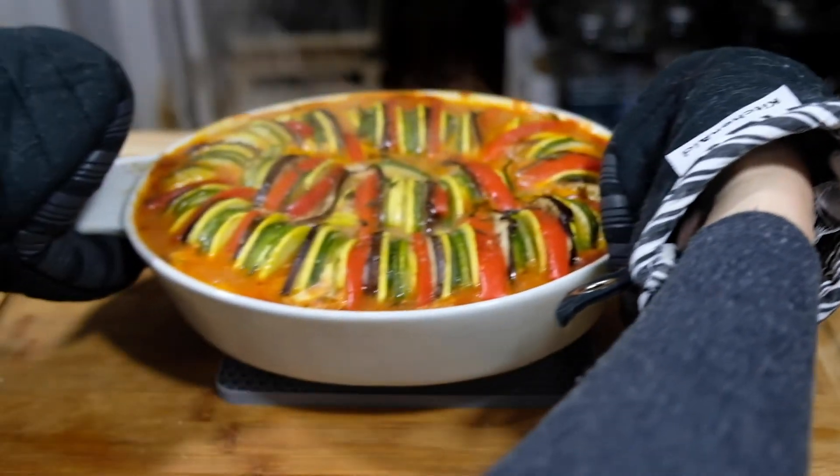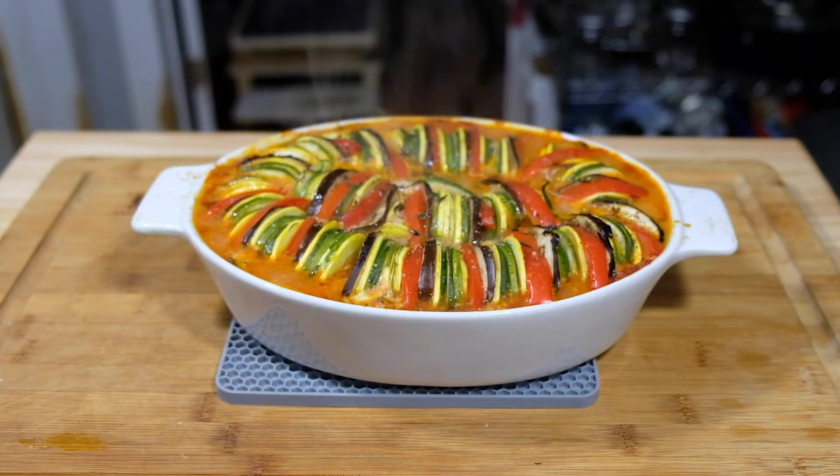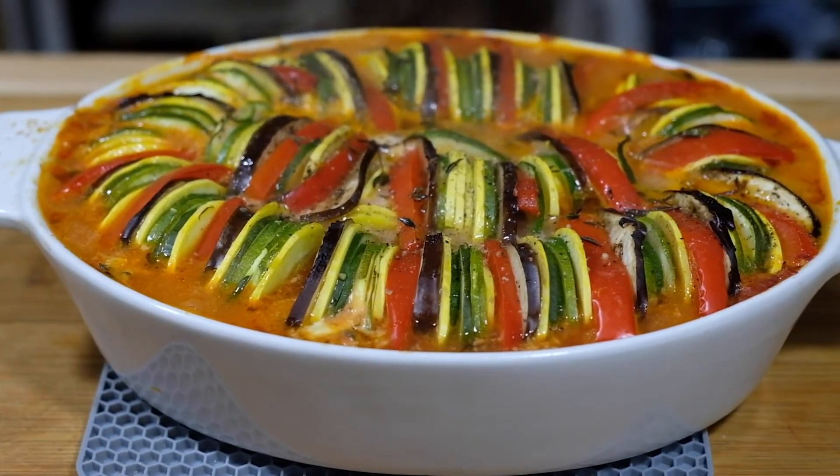You want to put this in the oven and let it bake for one hour. When you take it out and remove that parchment, your sauce should be nice and bubbly. You want to let this cool for five minutes before you serve it.